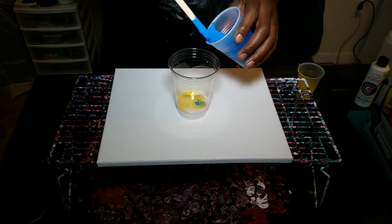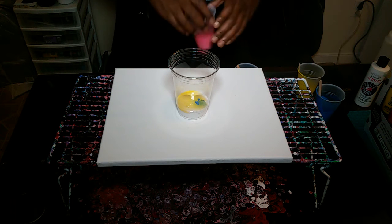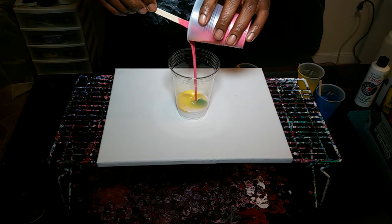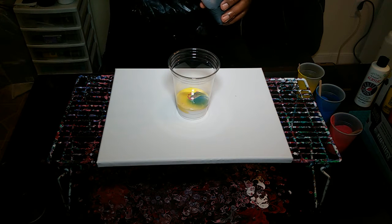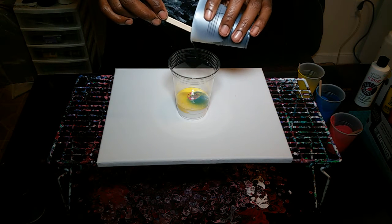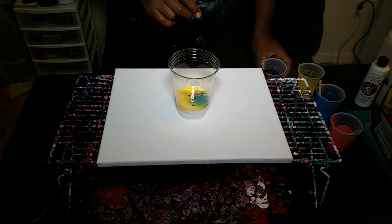I should have used the white that was in the Liquitex Basics bottle, but I figured I had no real intention of using a lot of white — and then I ended up pouring too much in the cup, so I was like, you know what, screw it, it'll be all right. Apparently it was not. So while mixing up these paints I used all of the other colors, including a little bit of black.